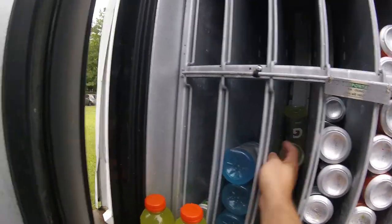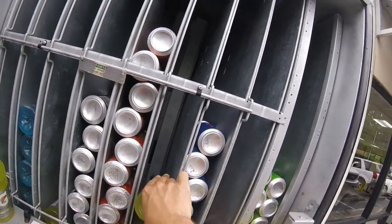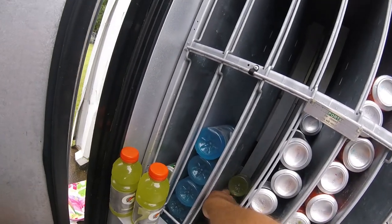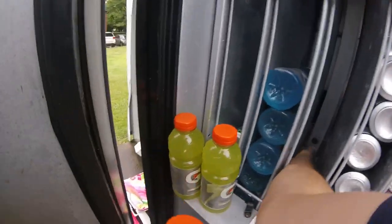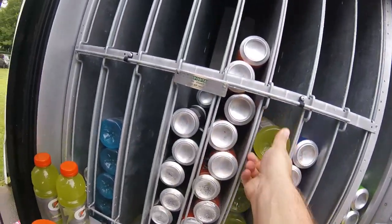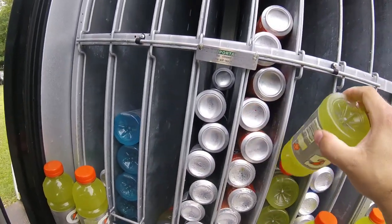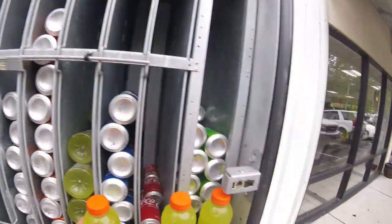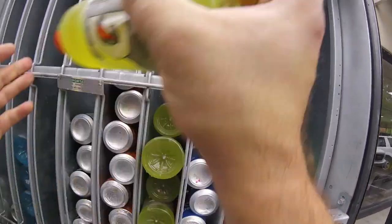Right now we're just clearing a jam, so we've got to pull all these Gatorades out in order to get to the one that's actually stuck. You're going to see that the arm — or motor — has actually got one of the Gatorades crimped or pinned in there, and it's stuck in place, which means it can't vend. It's kind of tough to see in there, but if you look closely you can see it's trapped in that vending column.